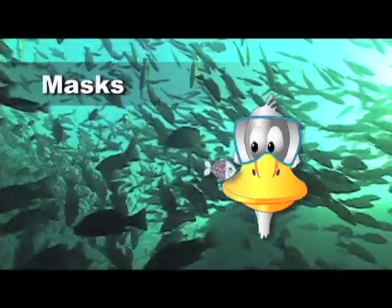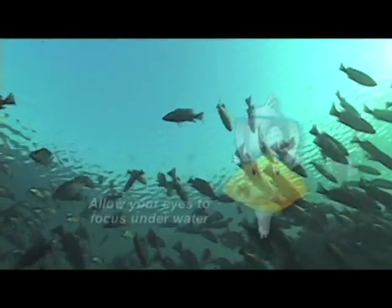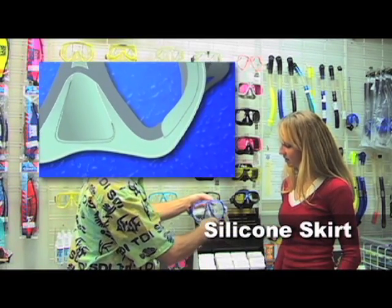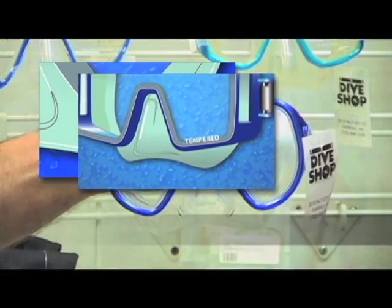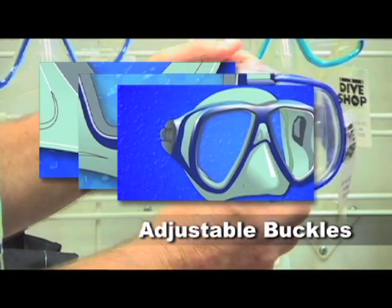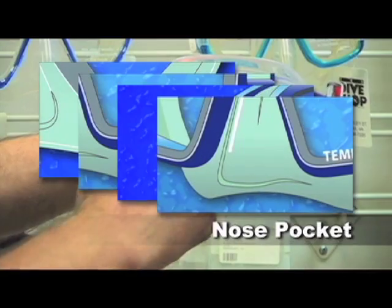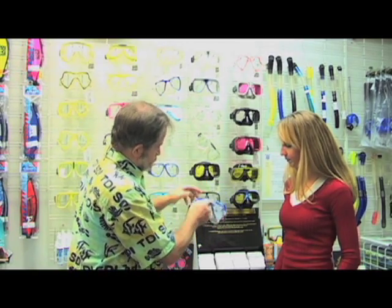As you'll remember from earlier in the course, masks allow you to see underwater by creating an airspace in front of your eyes which allows them to focus. Almost any mask you select for scuba diving will incorporate a number of features, including a soft silicone skirt that also incorporates a secondary inner skirt to help ensure a better seal, a frame that joins the skirt to a single or multi-piece tempered glass lens, although some newer masks do without the frame entirely, and special buckles that let you adjust strap length for proper fit. An easily accessible nose pocket lets you pinch off your nose so that you can equalize the pressure in your ears.